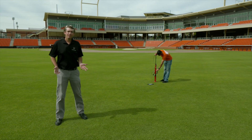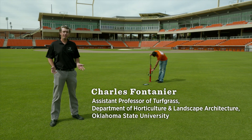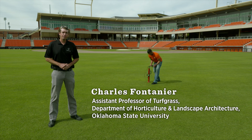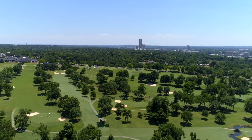Hi, my name is Charles Fontanier, Assistant Professor in the Department of Horticulture and Landscape Architecture. I'm here at the brand new O'Brate Stadium to talk a little bit about our turf management four-year degree program, as well as some of the career options for our graduates.